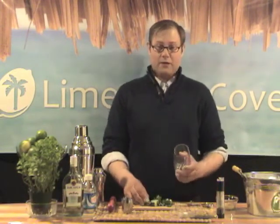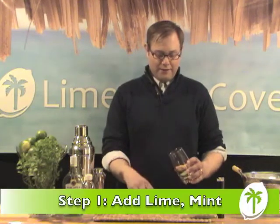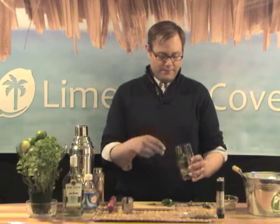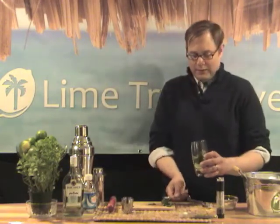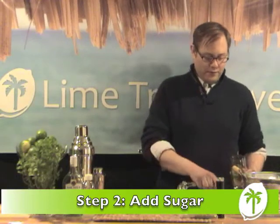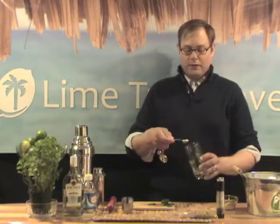To make a mojito, all you need to do is add a half a lime, several sprigs of mint, and two teaspoons of sugar or simple syrup. You can get the recipe for simple syrup on the blog.